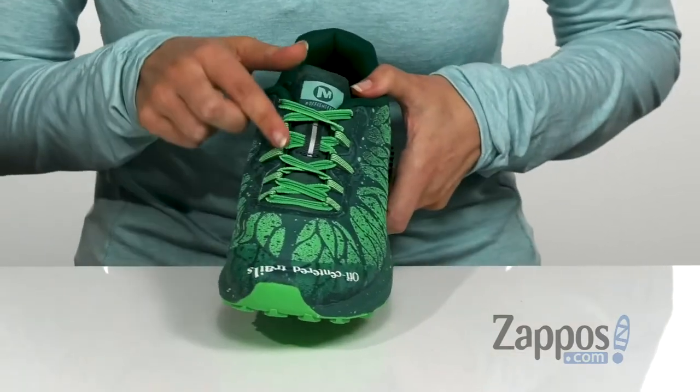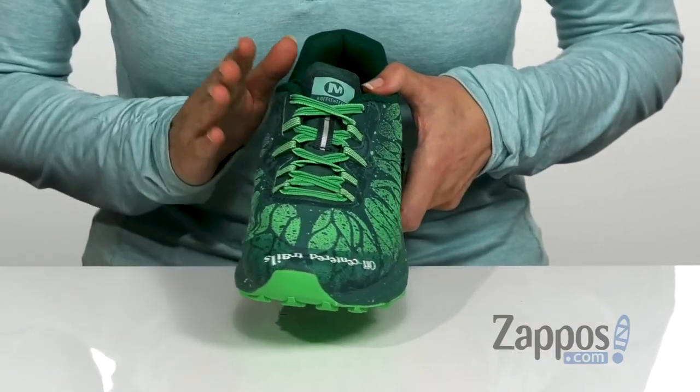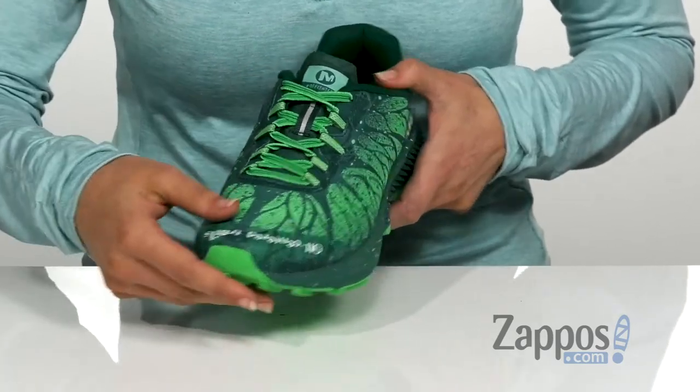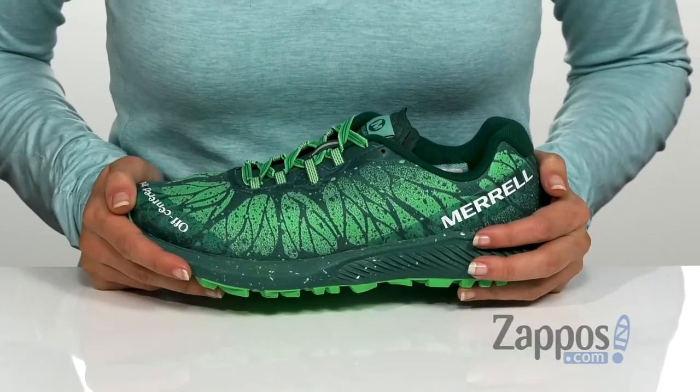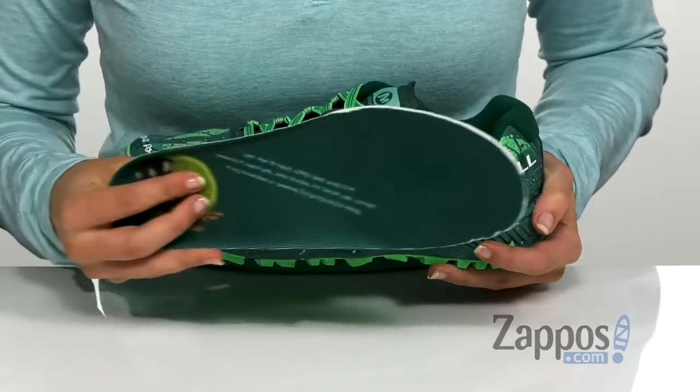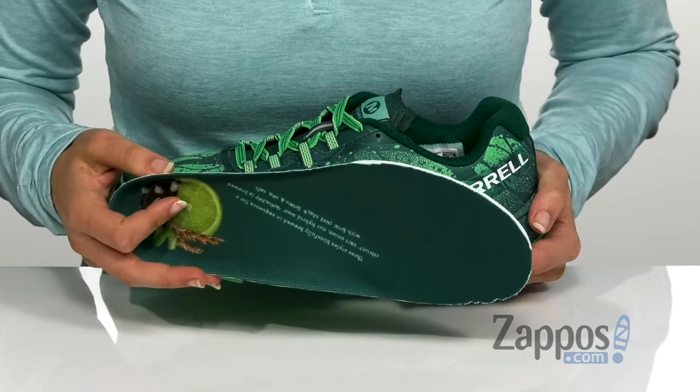It also has the traditional lace-up closure here in the front with 100% recycled laces and sturdy webbing loops for a more secure fit. It features M-Select fresh antimicrobial agents that reduce foot odor, as well as having a removable EVA footbed which provides underfoot comfort throughout the day.